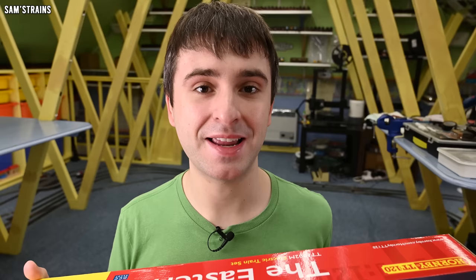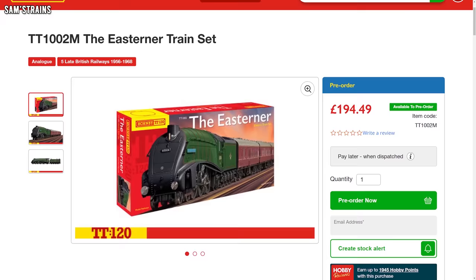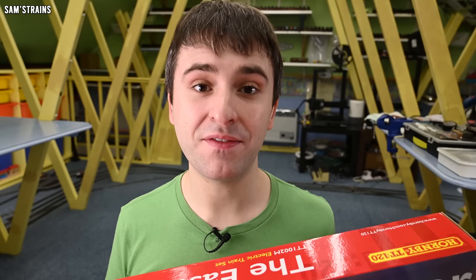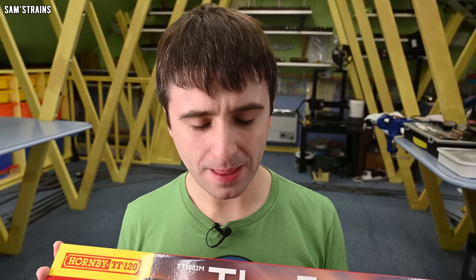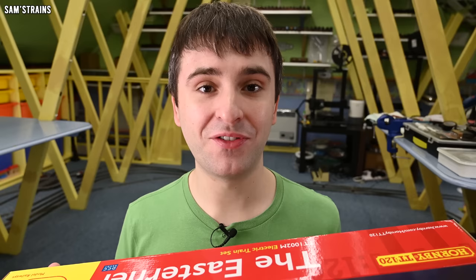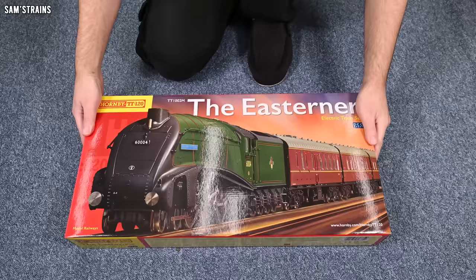This is quite an expensive set — it is £194.49 on hornby.com, and like all of Hornby's TT range it is currently exclusive to hornby.com. However if you're part of Hornby's TT club you can get 15% off any TT item. I joined that club because it was free and managed to get this set for around £165. In double-O I would consider that good value, but here in TT I have no idea. Let's find out whether it is worth our time and money.